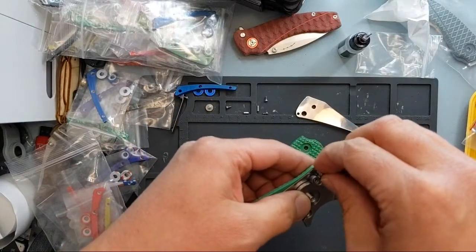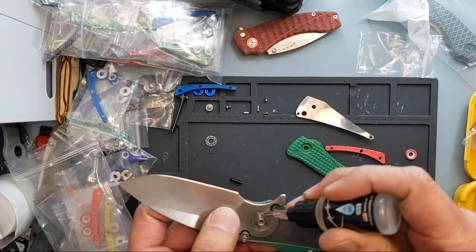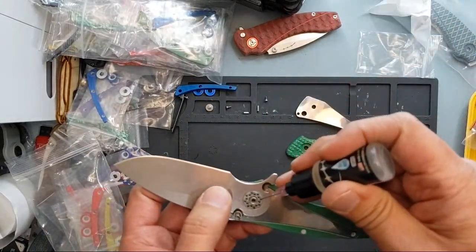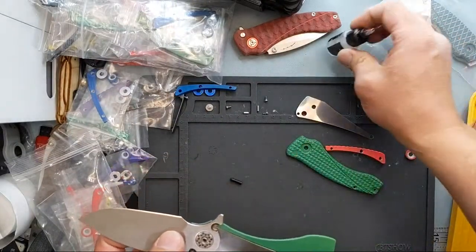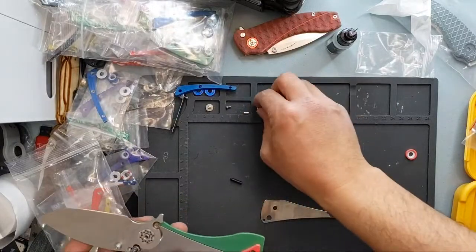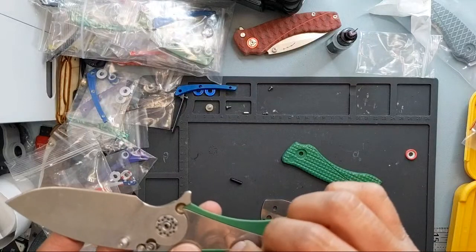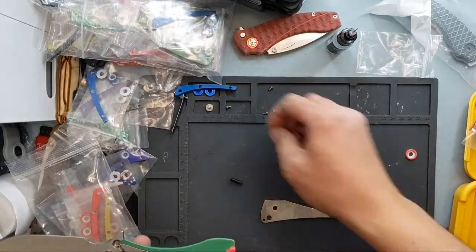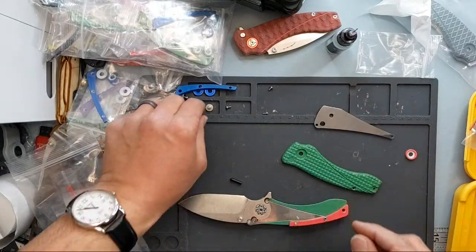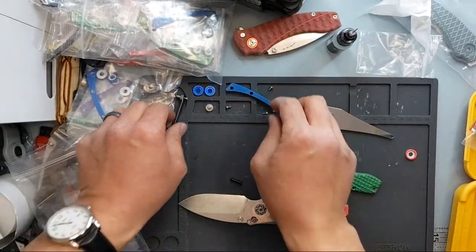We do have the Scorpio that's still in the works — that's going to be out probably in July, as long as production goes right and they don't get locked down like they were in Shanghai. They're not affected by that, so hopefully it stays that way. The backspacer sticks up a little bit on the spine compared to the original one, which is flush. We'll see how everything fits.